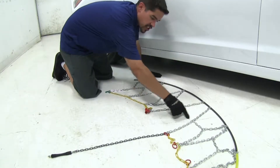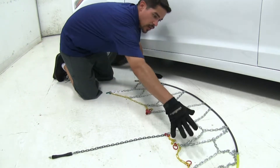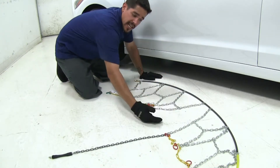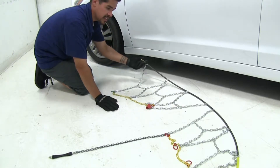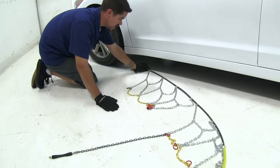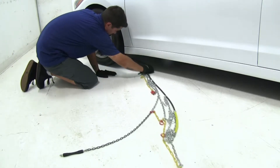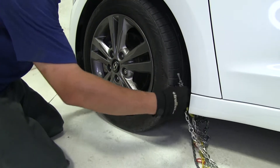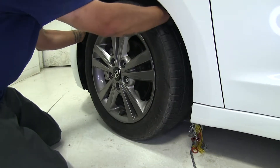You'll notice in our chain there's going to be a center section where each side is separated. We're going to try to get this as centered as we can, then take the end of our chain and come around the back side of our tire. Once we have it looped around the back, we're going to bring both ends up to the top of the tire.